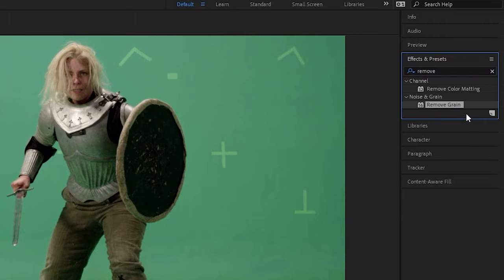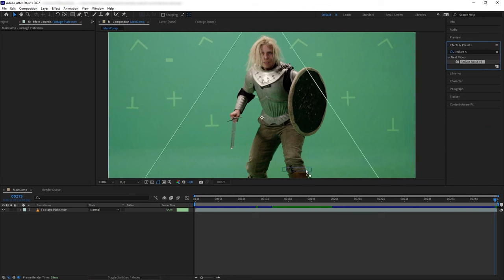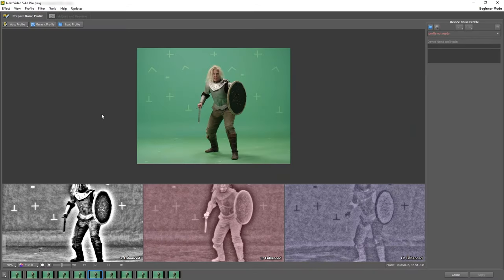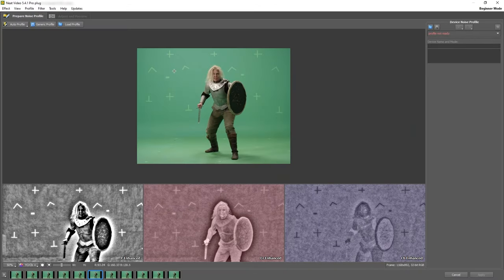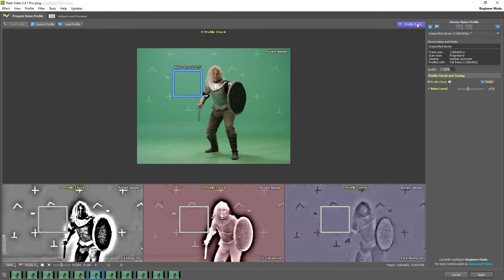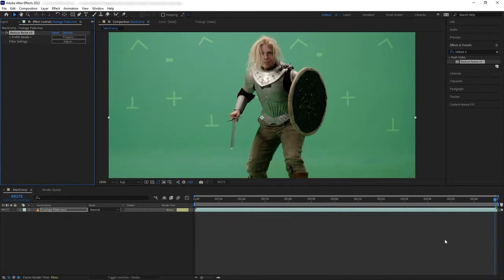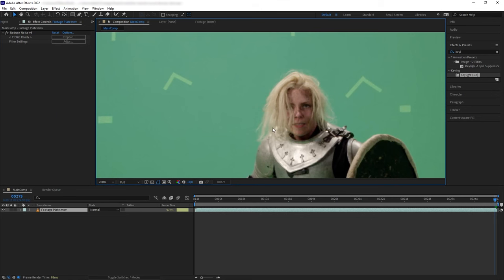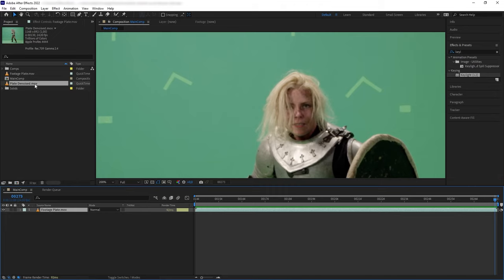To denoise it you can use effects such as Remove Grain, but for this I'm using the Neat Video Reduce Noise plugin. Using that plugin is really simple — all I have to do is grab an open space in the footage, then click on Build Profile. If we check here we can see the before and after of the denoising. This before and after difference is more evident on the alpha channel when you are doing your key. So after we denoise, I want to render this out.